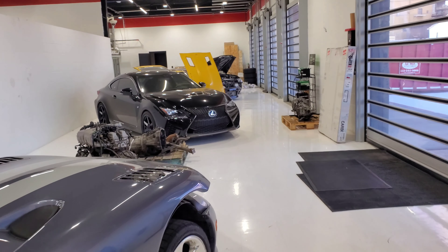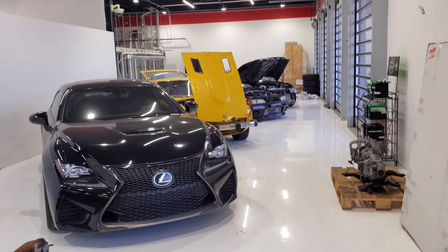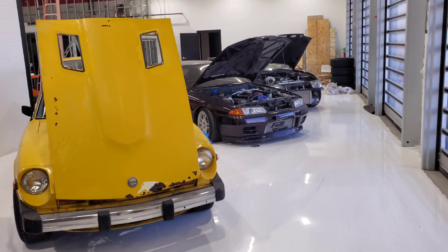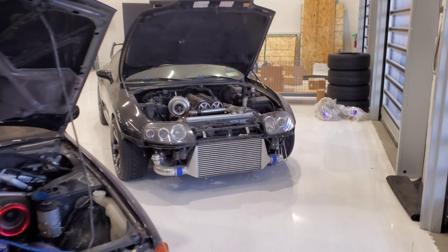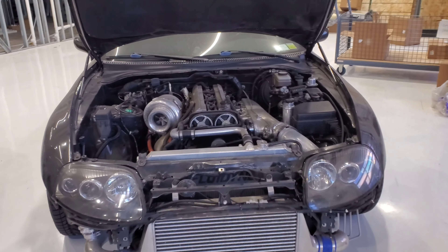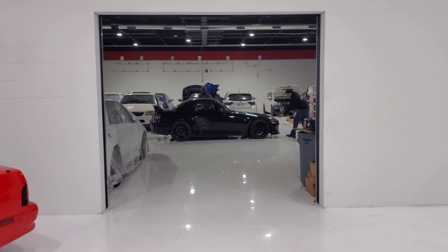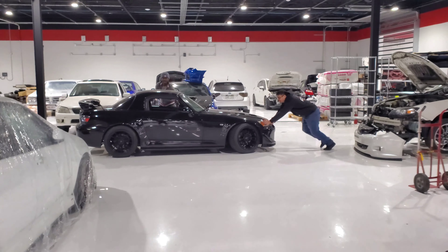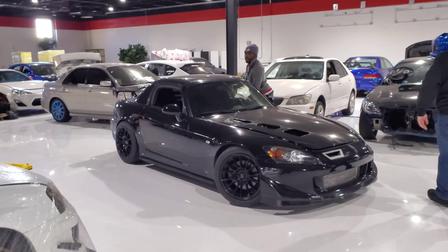We got a Viper, we got a Lexus RCF right here. Ooh, a drift GST — oh shit, it's a Supra! And here we are in the storage room of OTL.